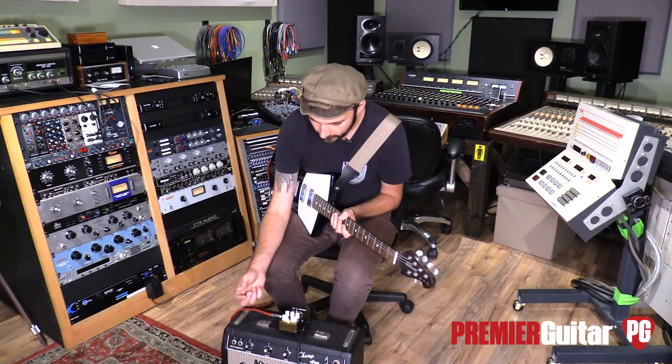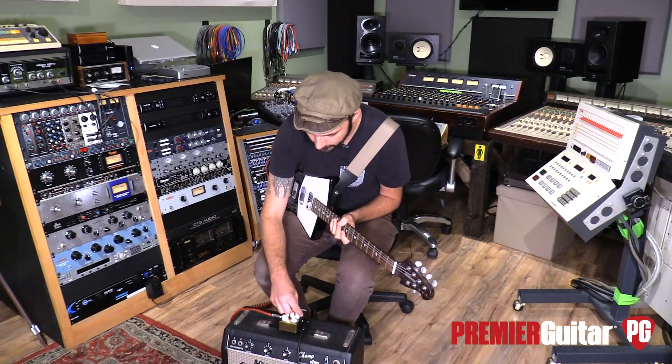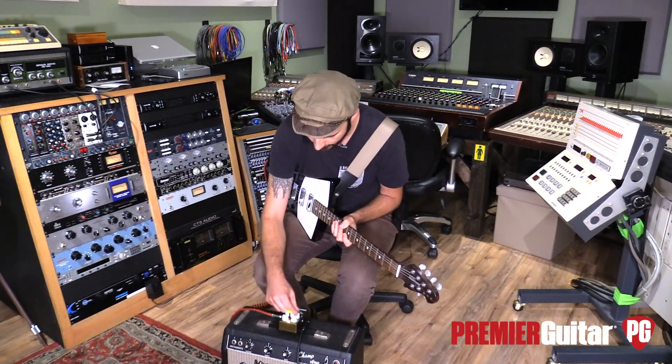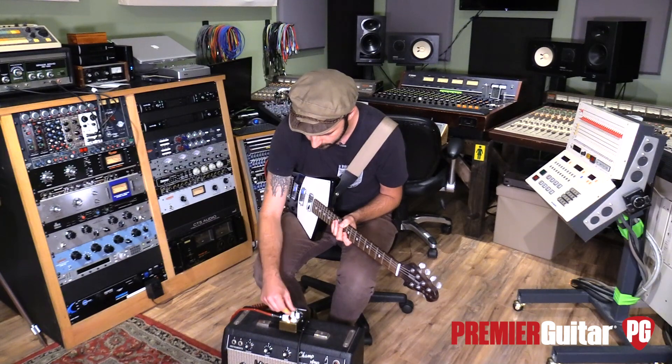Let's try C3 for good measure — this could be our final little sample for the day. I'm going to go depth at 10, speed at 10, tone at 10. Let's just do a 10 o'clock setting across the board and see what that does.